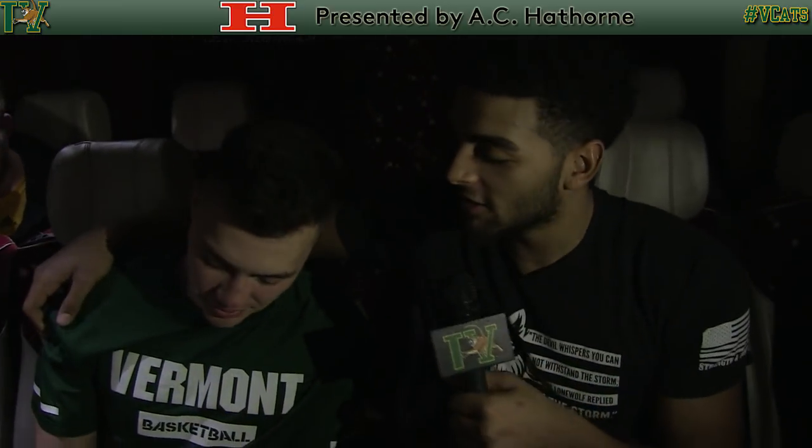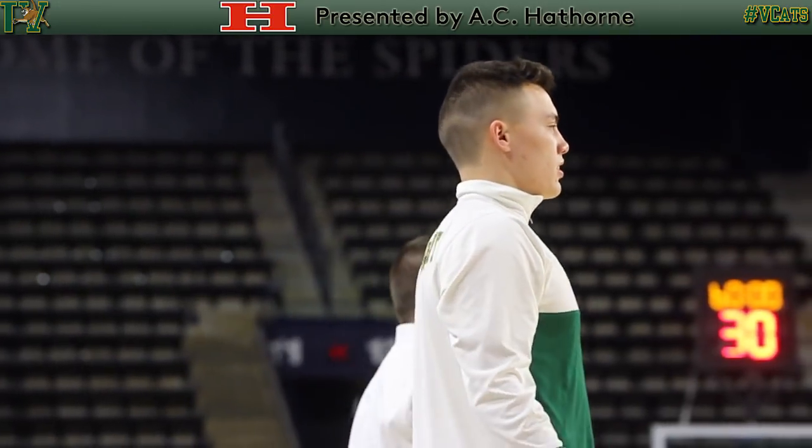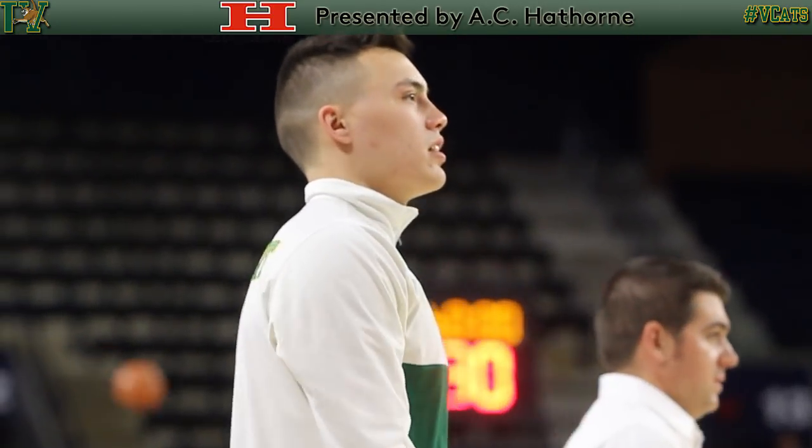This is Anthony Lamb here with Ernie Duncan, and we just came off a big win over Richmond. Ernie, how did you feel you performed today? I didn't play too bad. I felt like it was a shooter's gym, so I got some open looks and put them in.